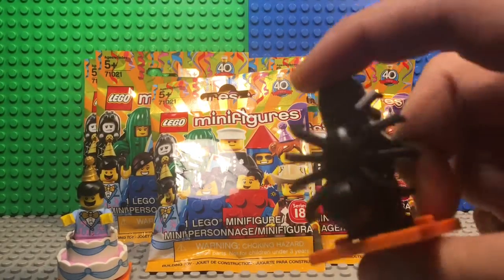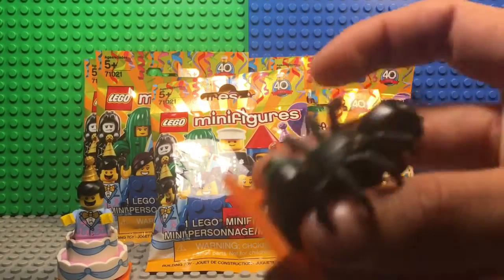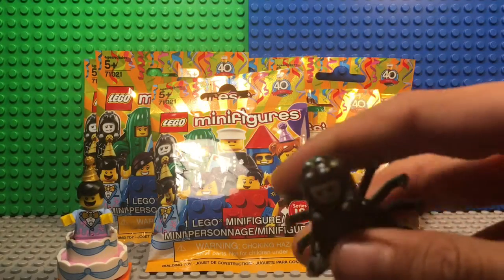Lego made a new mold with the back print and the backpack making it really look like a spider. I really like how they did that — they added eight legs and it's really detailed.